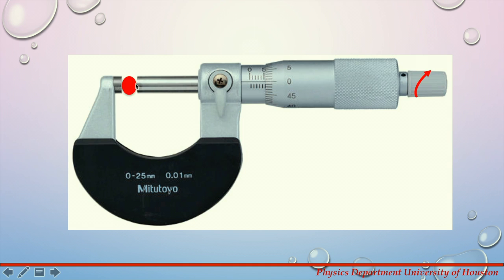The object to be measured is placed between the anvil and spindle face. The ratchet is turned clockwise until the object is trapped between these two surfaces and the ratchet makes a clicking noise. This means that the ratchet cannot be tightened anymore and the measurement can be read.